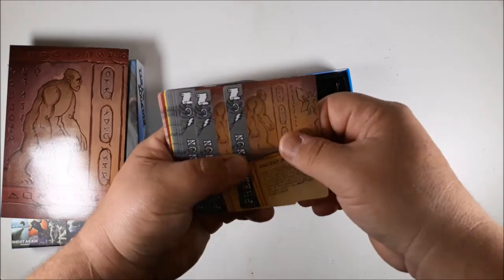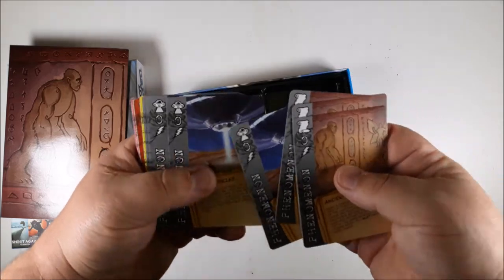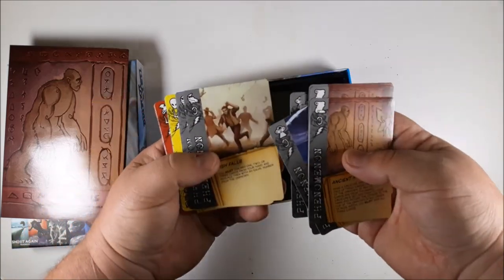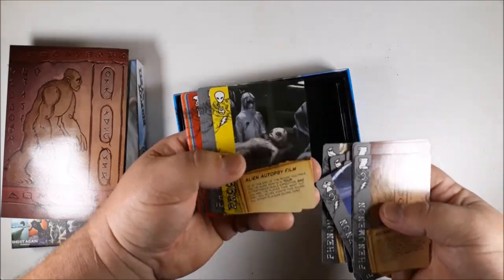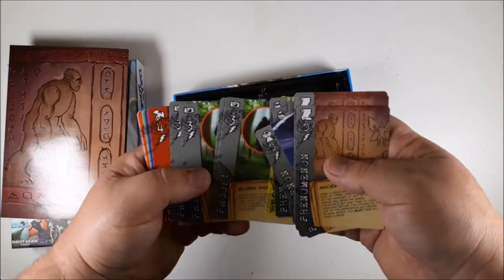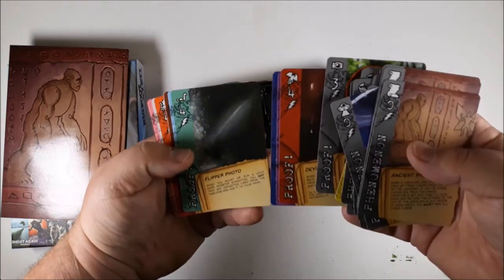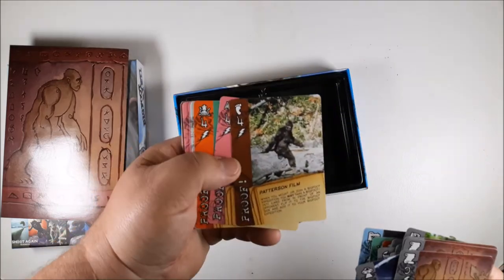Decent card quality — they are a slick finish, not a linen finish. Well, it is a light linen finish on here. I like linen finish; it helps you hold onto the cards and they don't get slick. So we got some aliens, fish falls, the alien autopsy film — gotta love that — blurry photos, always kind of par for the course with cryptids, devil skull, flipper photos, missing pets.